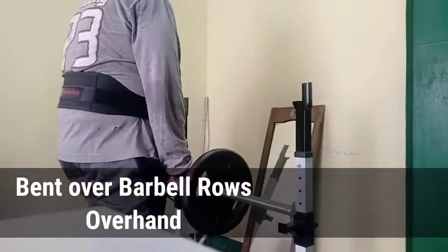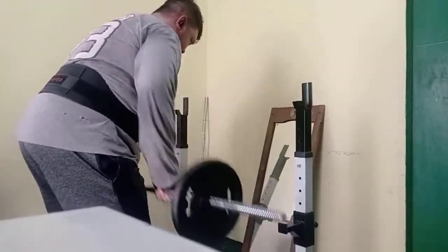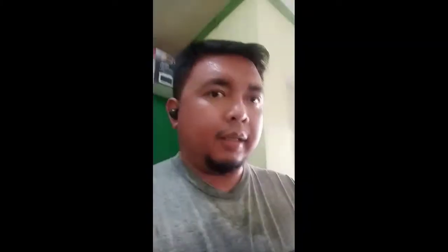Two warm-up sets, and then the first exercise is bend over barbell rows, overhand grip. You'll see the difference in hand casing. So there's the form for the exercise — bend over and row to your side, and at the top of your row, you squeeze the back. That's how you properly do the exercise. My first set is still relatively light.